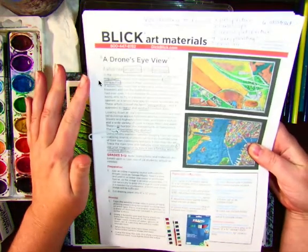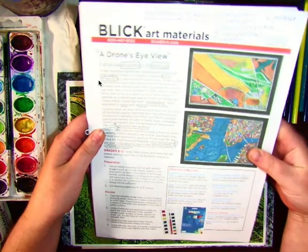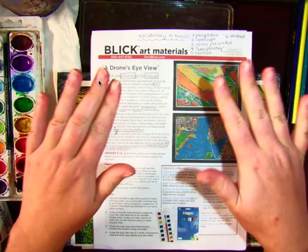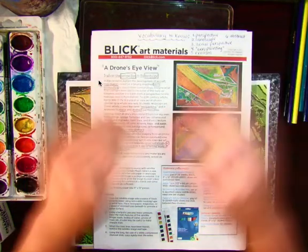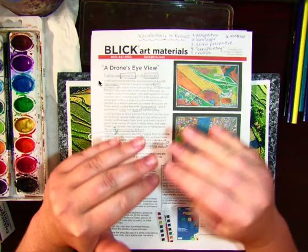Today we're going to start the painting portion of the Drone's Eye View project. Remember that it's an aerial view, which means that it's from above and you're looking down at the land. So there shouldn't be any horizon lines — there shouldn't be any line where the sky and land meet. All you should see is the land.